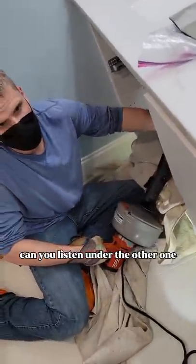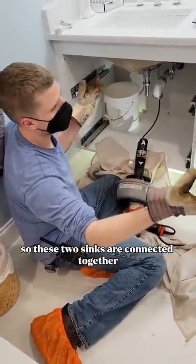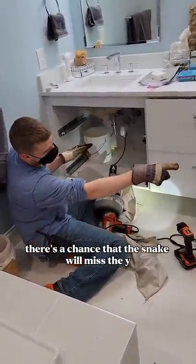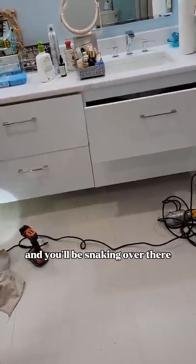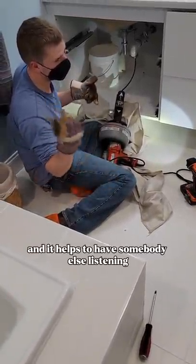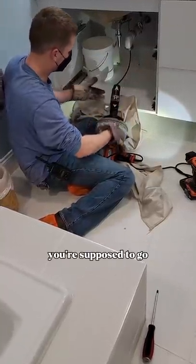Can you listen to the other one? These two sinks are connected together. So when you're snaking from a double sink, there's a chance that the snake will miss the Y or the T or whatever, and you'll be snaking over there. I've seen a snake shoot up from the other side. So usually I go in by hand, and it helps to have somebody else listening on the other side to make sure that you went in the direction you're supposed to go.